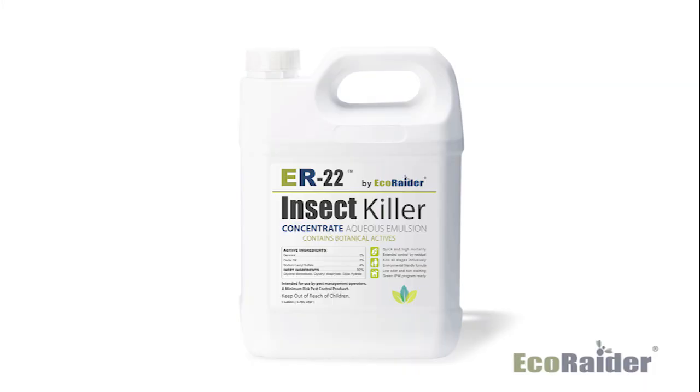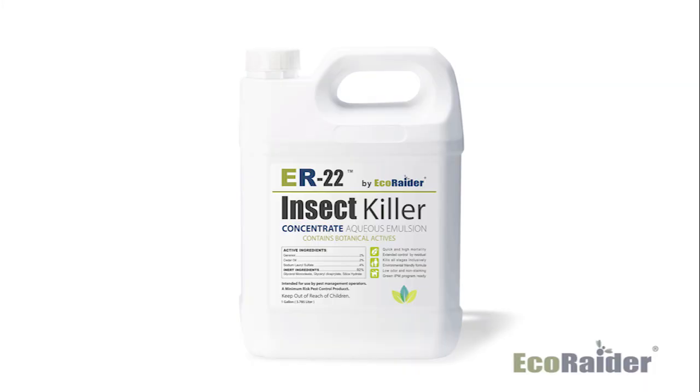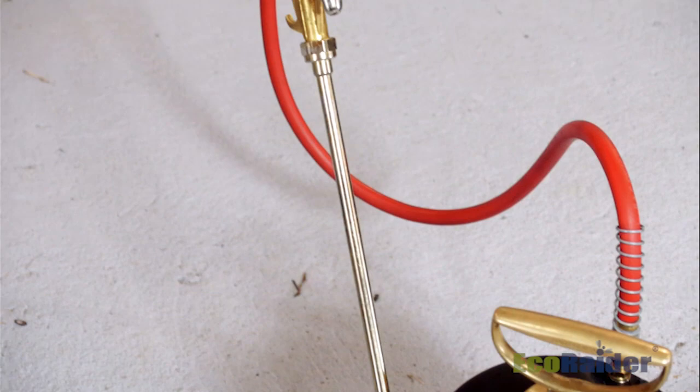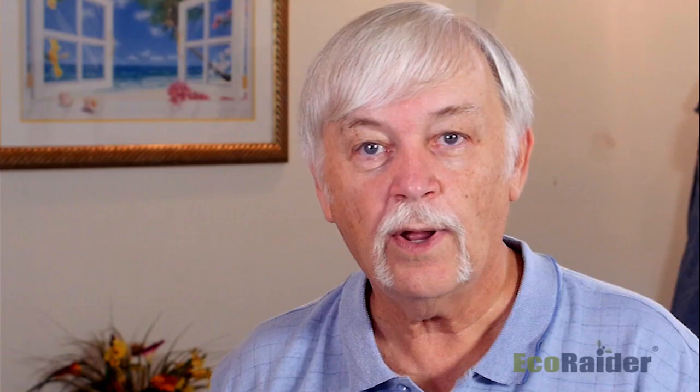EcoRaider comes in two different varieties right now for bed bugs. One is a convenient 16-ounce handheld sprayer that is a ready-to-use mixture. The other is a one-gallon container that contains product that can be mixed on a one-to-one ratio in your B&G sprayer, and then you can use that accordingly to do your treatments.